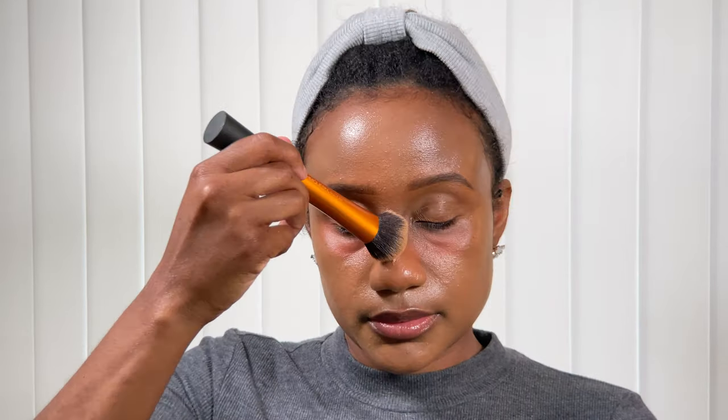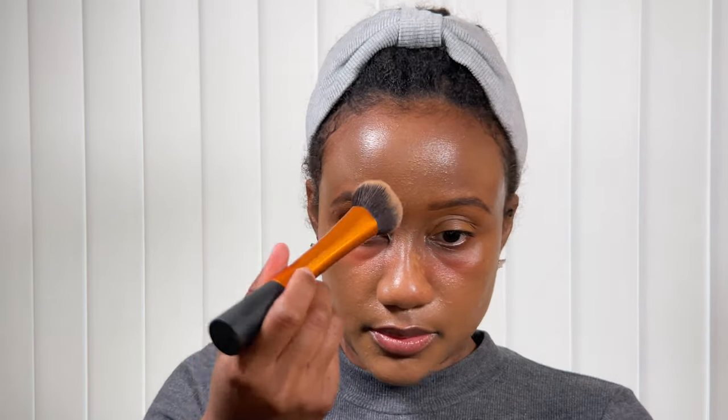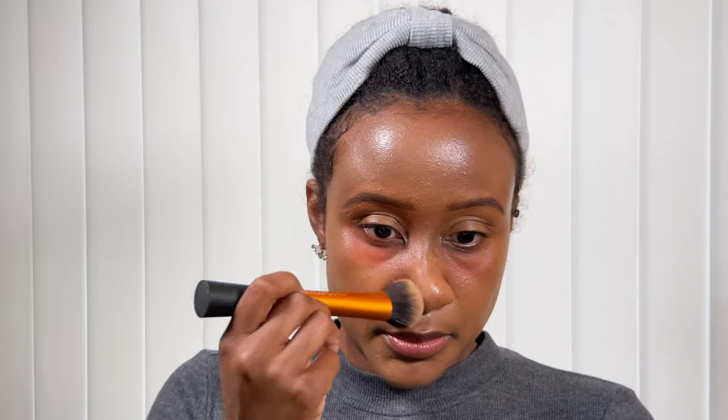Nevertheless, we're going to continue to blend this in to the best of our abilities, making sure the skin tint looks as even as possible. This is pretty much how everything looks blended so far. I have been able to successfully apply the skin tint all over my face, and again I like the side that has less coverage or less building of the product.